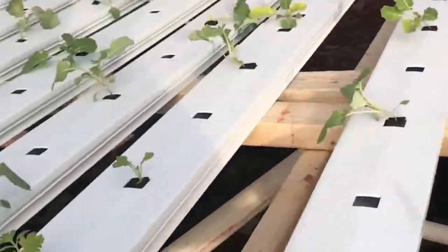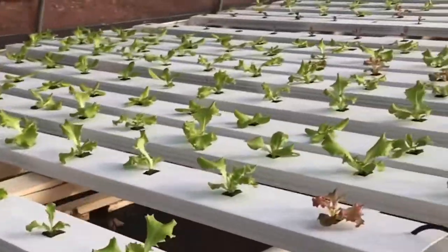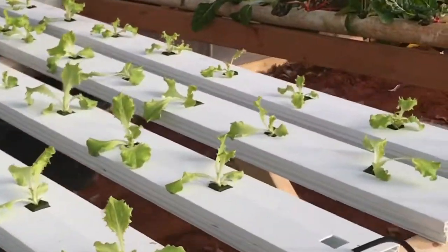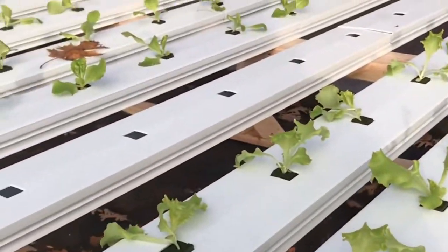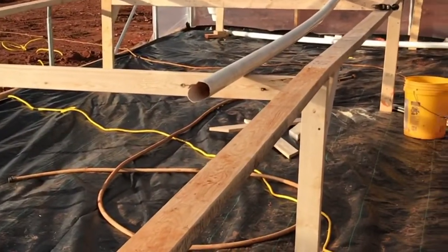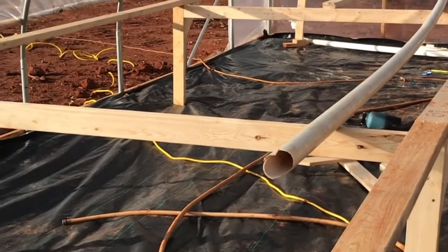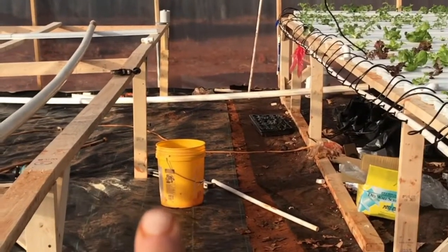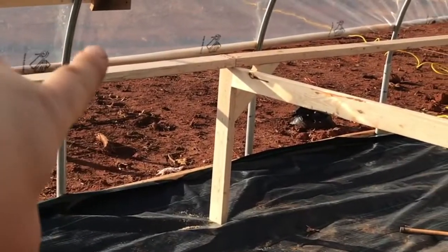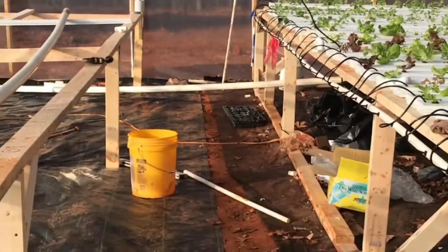I hope you enjoyed this explanation of my nutrient film technique. My next video will explain how I built this system, and I'm going to be upgrading to a larger 3,100-gallon-per-hour pump. I'll be showing how I built these racks, the plumbing, installing the gutters in the back, spacing between the wall and the rack, and how I planned to run the plumbing to the reservoir.